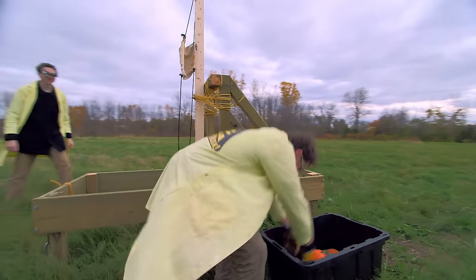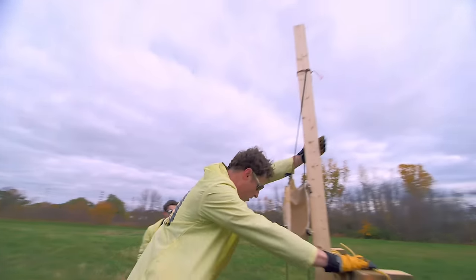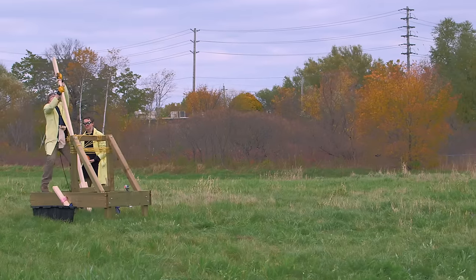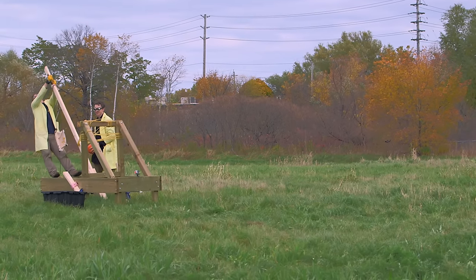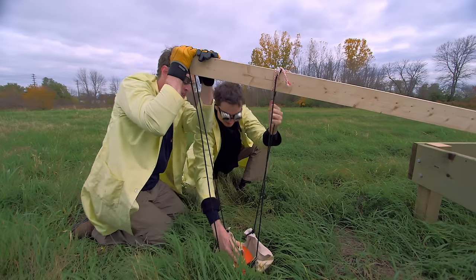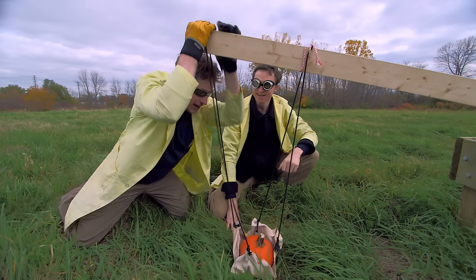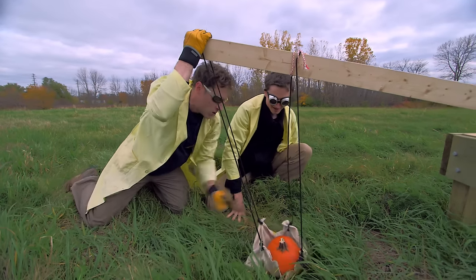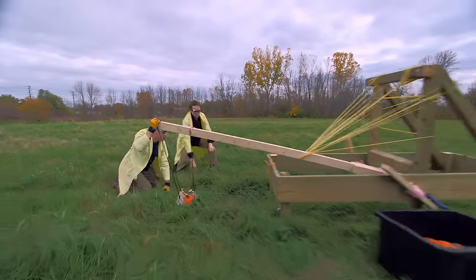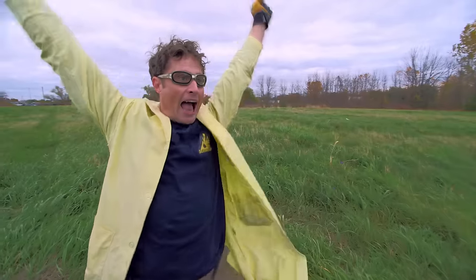Here we go again! Pumpkin! Loading arm. We've got every modification we can possibly do — you think it's going to work this time? We did it, it's going to work. Here we go. One, two, three — whoa! Yeah! Woo-hoo!